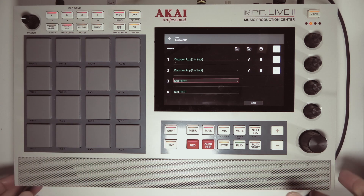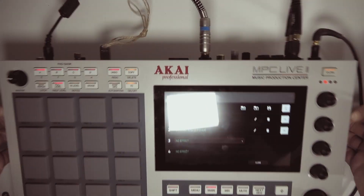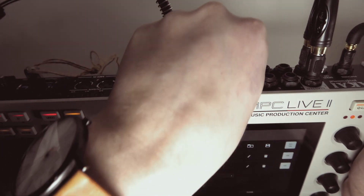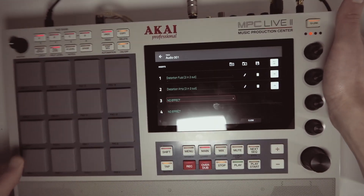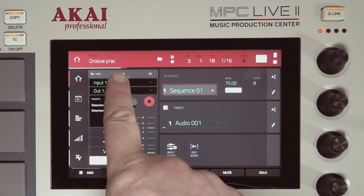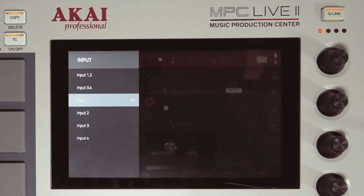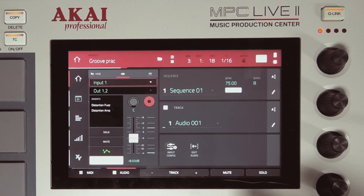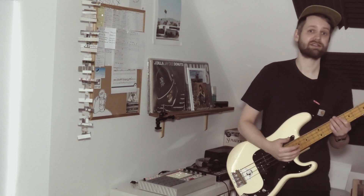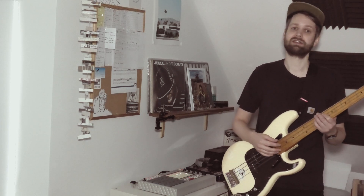I'm just gonna end the video here. To recap: plug your guitar or bass in, turn the volume way up also on your bass or guitar, open an audio track, choose the correct input in the menu, and you're good to go. That's it for this video — now you know how to record your bass or guitar into the MPC and apply effects to make it sound real good. Thank you guys for watching, leave your thoughts in the comments, and I'll see you guys in the next one.